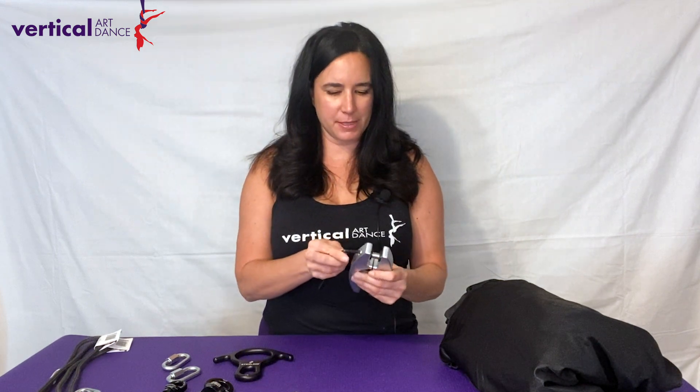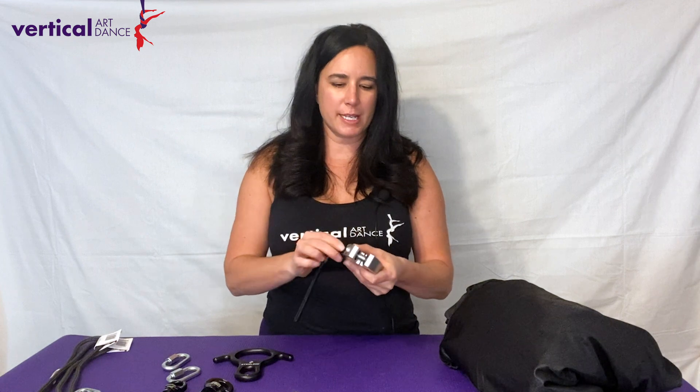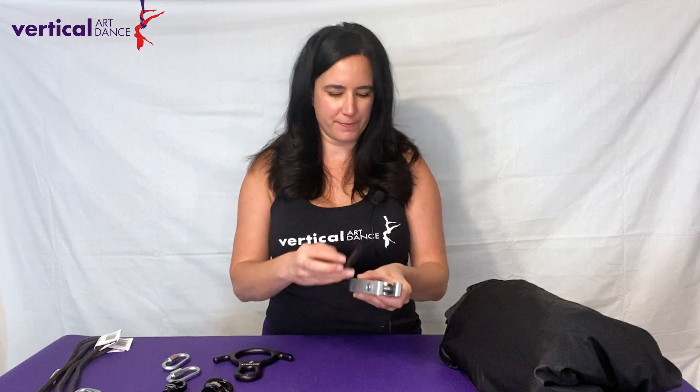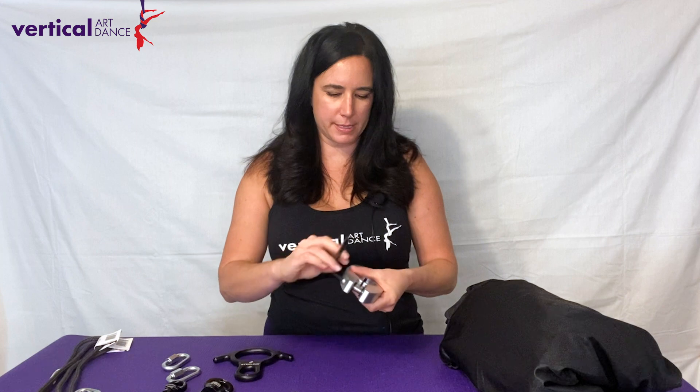I'm going to go ahead and open the X-Pole Silky clamp so you can see what it looks like completely. Directions for this are in the user manual and they recommend going back and forth on the bolts so that you can evenly open up the clamp. Otherwise it may get locked down on you. So I'm holding it with my hand so I don't drop it as it opens up.